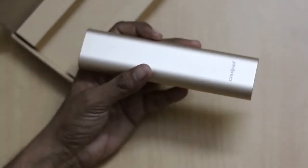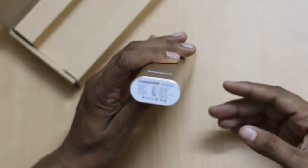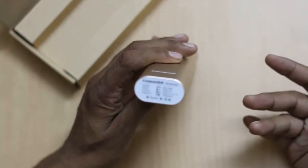It is pretty light when compared to a 10400 mAh power bank. I have other power banks which are a bit heavy when compared to this. Below this there are the same headings which I shared earlier with you before opening the box.